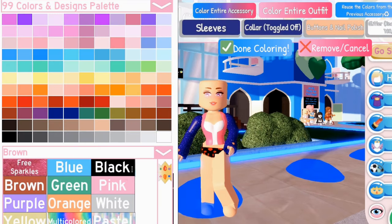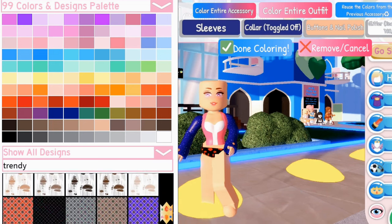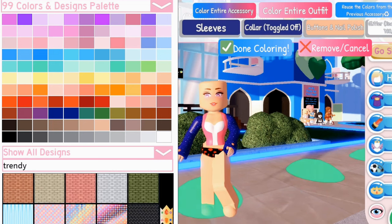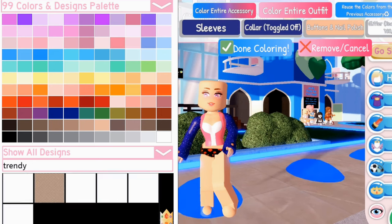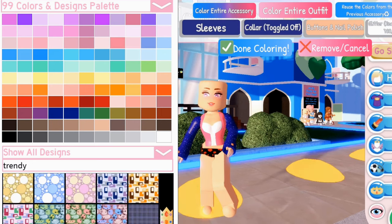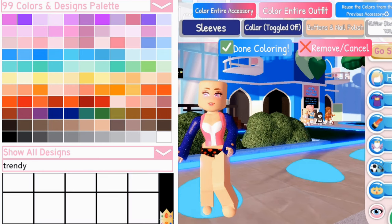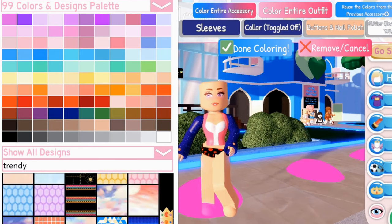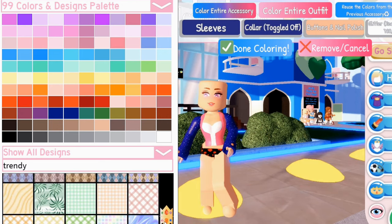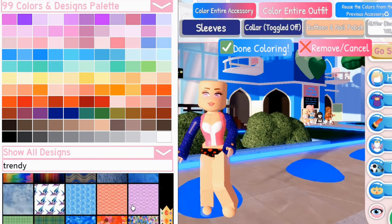Go to the Designs Palette, search Trendy, and scroll down until you find the jeans pattern. Choose which pattern you like — I'll go for the left pattern.